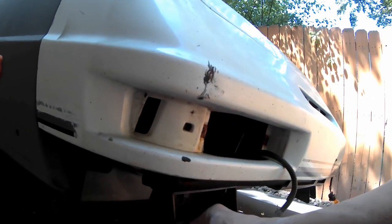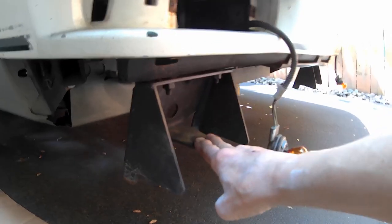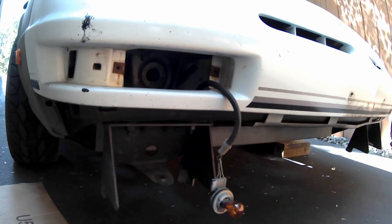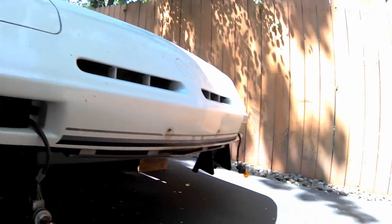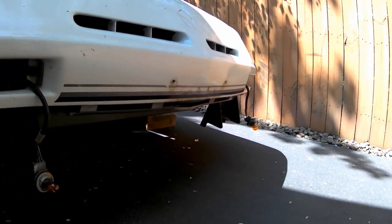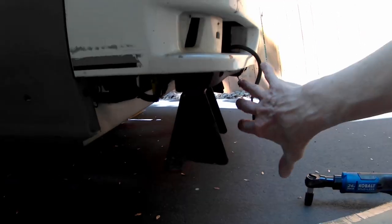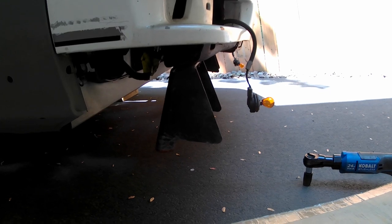One thing I don't like is behind the front spoiler they've got this steel plate. I'm not sure what it does — it's got two bolts that hold it on. I think it might be for fog lights; that's about all I can come up with. The turn signals are up here. It doesn't actually contact the front spoiler or the air dam, so it's not a stiffening agent. I'm going to remove it on both sides — I don't see any purpose for it.